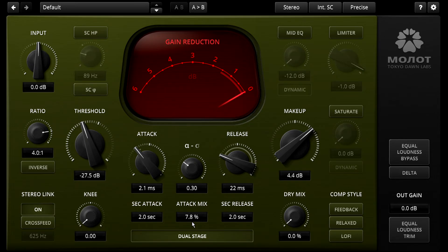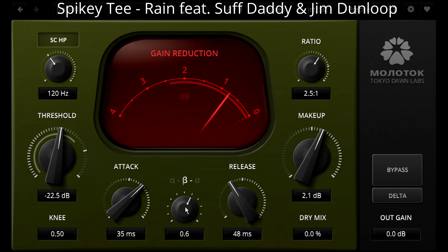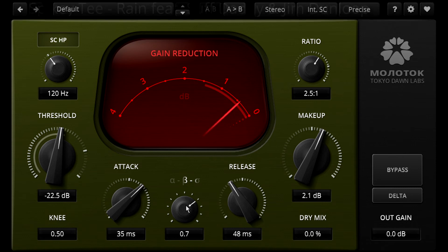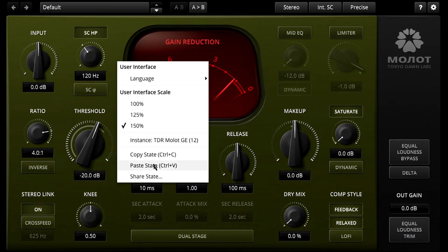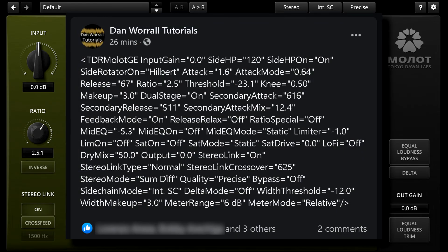Herein lies the key difference between the two plugins. Molot allows you to adjust every detail of the compression, but Molotok frees you from having to worry about all those tweaky parameters — you can just try out different styles and choose one by ear. I can imagine many Molot owners nevertheless reaching for Molotok on occasion to just dial in some squash with the minimum of fuss. If you start with Molotok but then need to tweak parameters that are only available in Molot, simply copy a preset to your clipboard and paste it into Molot instead, which will interpret that preset and set all the individual parameters accordingly. As with all Tokyo Dawn plugins, presets are actually saved as human readable text, so you could paste your preset into a social media post or an email if you need to share it.